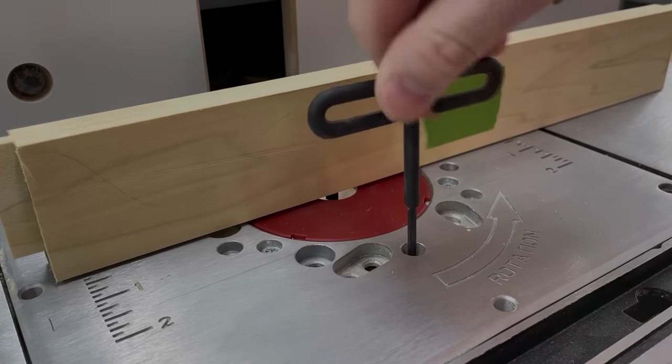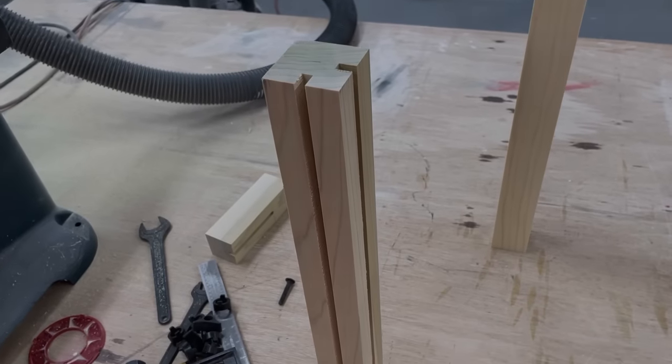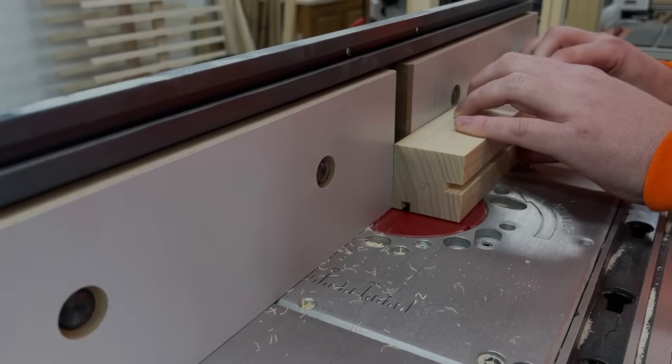After running all the pieces through, I used one of the rail pieces as a height gauge to set the bit and take a second pass. The two front legs had the groove centered on the two inside faces, but the groove for the back panel needed to be offset for the lid to open properly.